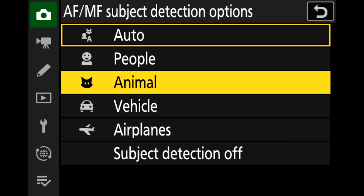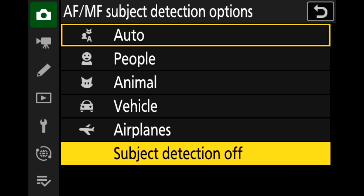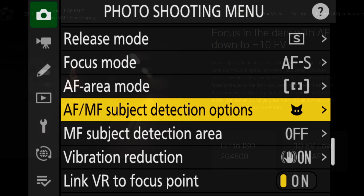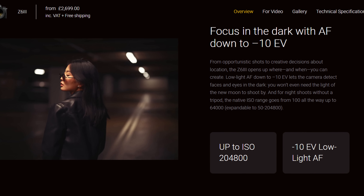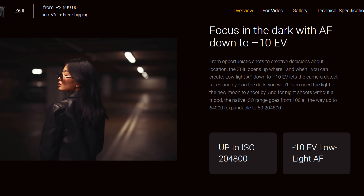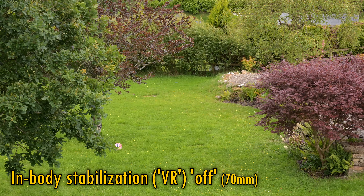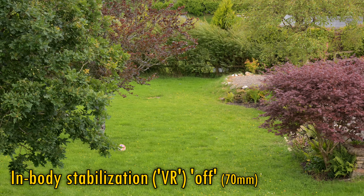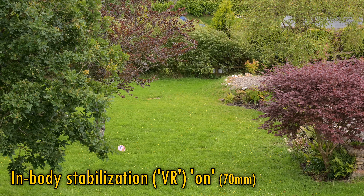Honestly, I couldn't notice a difference between this and the Z8, although dedicated sports photographers may spot some speed differences. The autofocus on this camera truly is a blast, and it can even autofocus in the dark at about minus 10 EV if you're using an f/1.2 lens, which is really astonishing. The camera also features up to eight stops of in-body image stabilisation, and that does an absolutely excellent job here as well, as you can see when shooting stills or video.